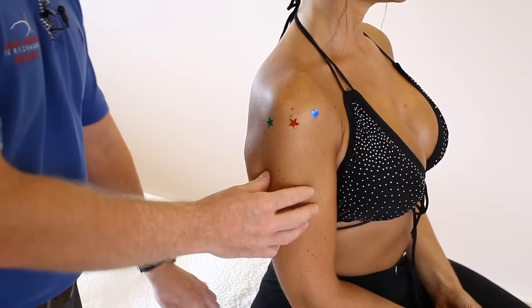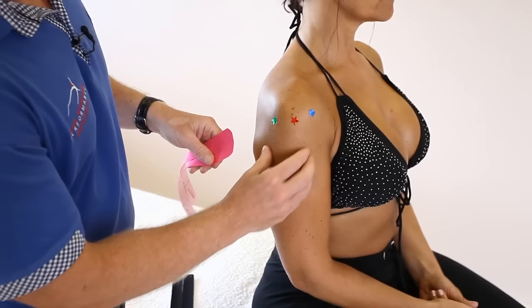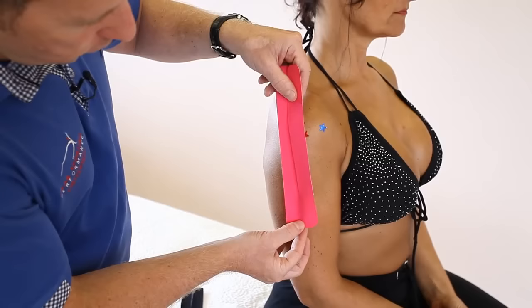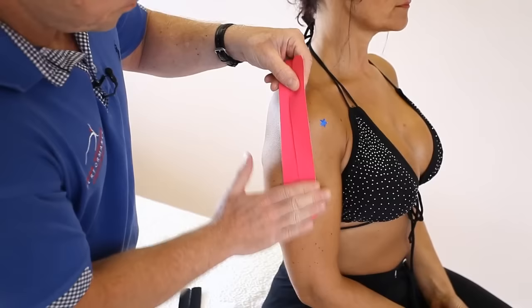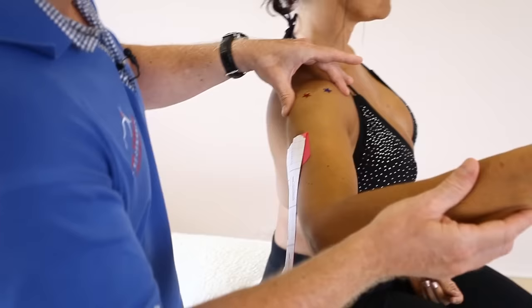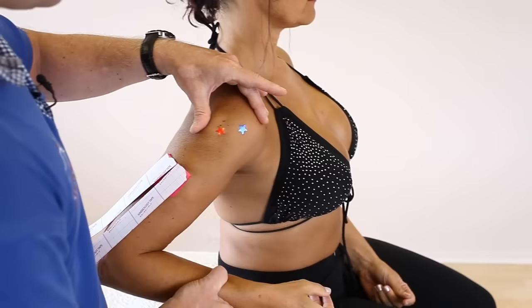First of all, what we're going to do is apply an I-strip that I've cut into a Y-strip. The deltoid comes down so we want to offload the deltoid first. Break the backing so you break the two legs and then apply the first pad with little to no stretch on that first part. Then bring the arm up into abduction with external rotation, actually lengthening the anterior deltoid — as long as it's comfortable for your patient. If it's too sore the patient could bring their arm back in.